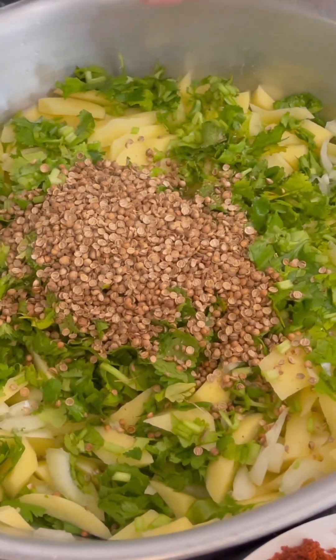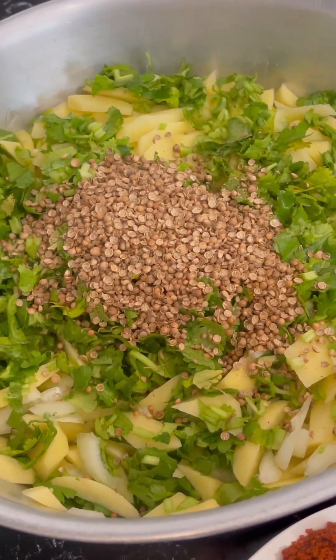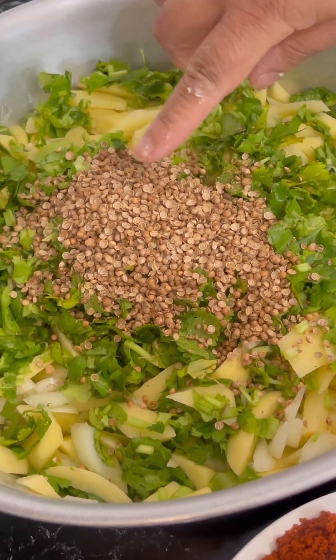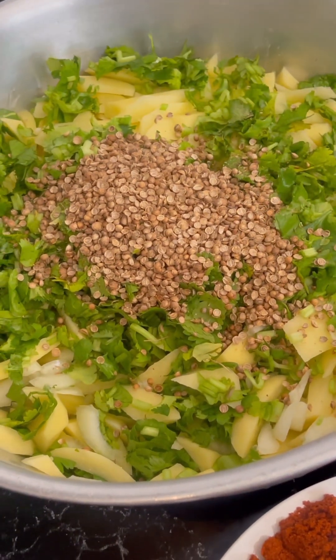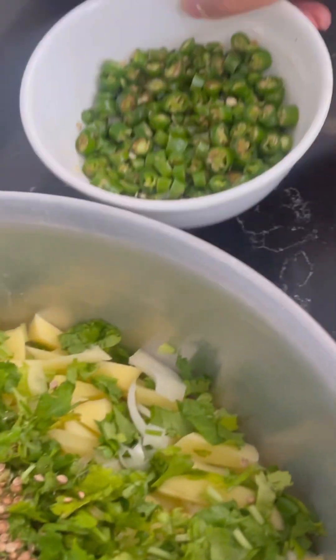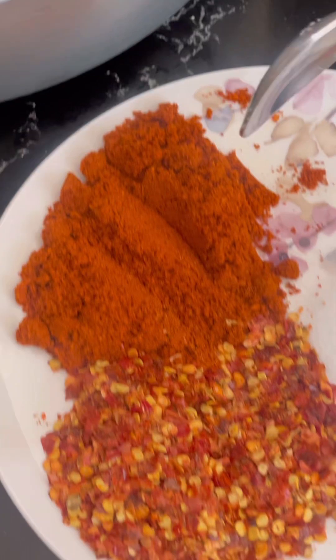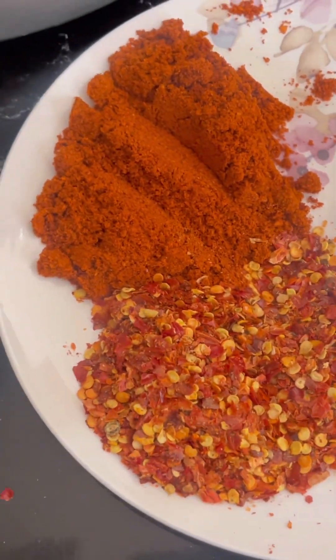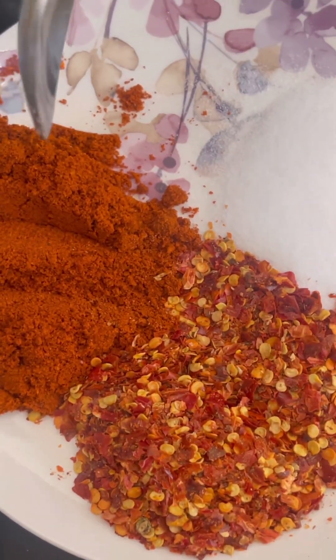These are the ingredients: how I make it, how I like it. I've got potatoes, fresh coriander, dried coriander, and onions. I'm going to add some green chilies, and also I'm going to add the basar — this is homemade basar — and it's got about three tablespoons of basar.